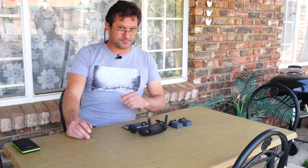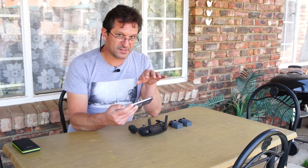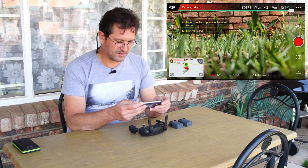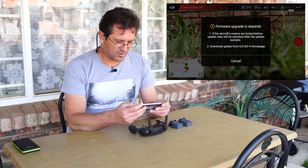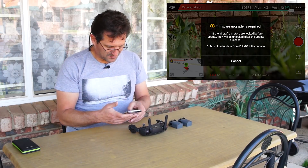I've put my Spark in a safe spot on the lawn and I'm going to attempt to take off. Obviously always put the Spark in a safe place when you're going to take off. We attempt to take off, we slide it, and then we get this message which says 'Firmware upgrade is required.' The aircraft motors are locked before the update — they will be unlocked after the update succeeds. Download the update from DJI Go 4 home page. So there you go — we must update, we do not have a choice, it will not take off without this update.